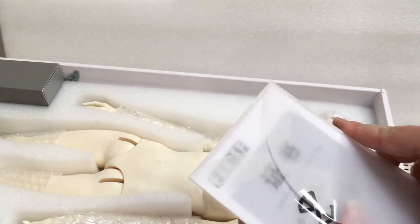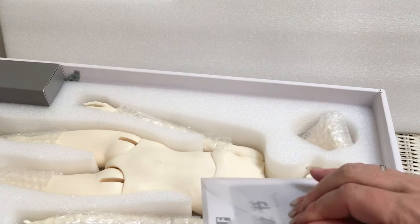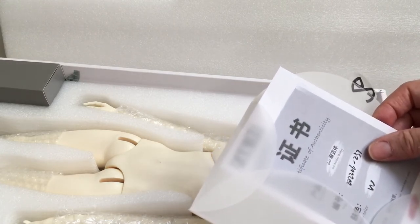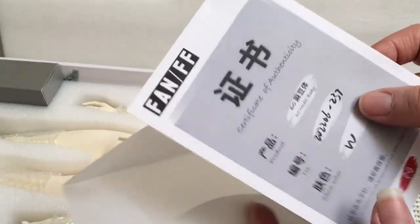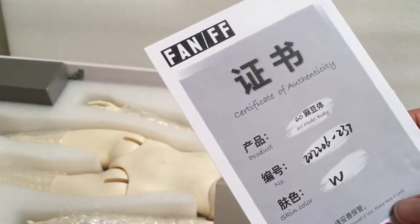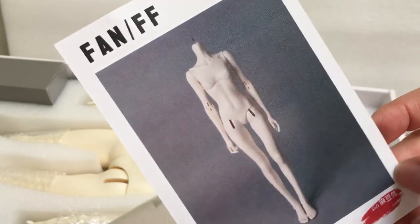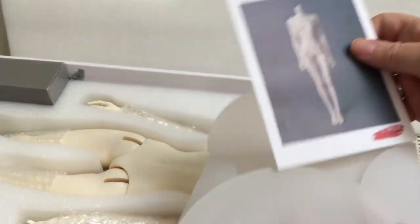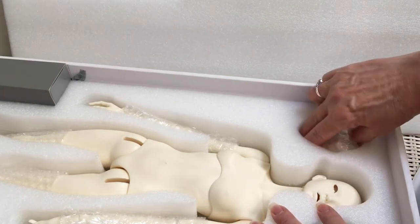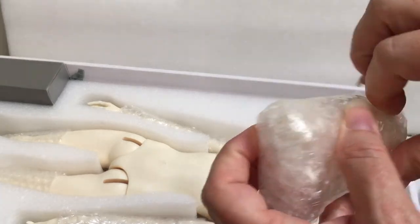I couldn't remember if they offered a face up - I thought they did, I thought I had ordered her with a face up, I'll have to double check. So this is a 60 centimeter model body, skin color white. It looks like I am gonna have to give her a face up. Oh, did she come with extra feet? I don't know if she's supposed to come with extra feet but I guess she did.